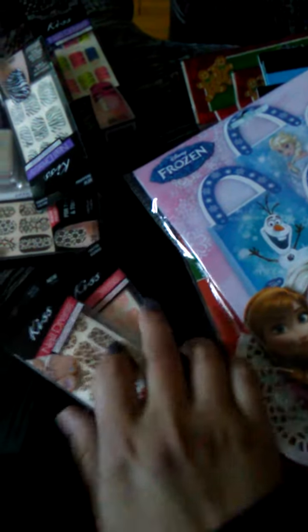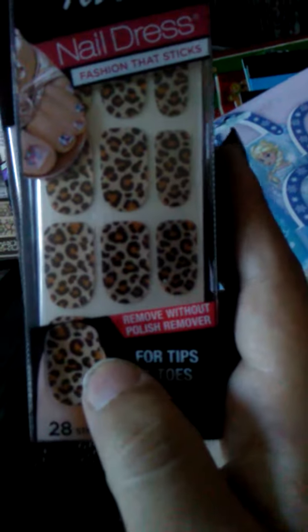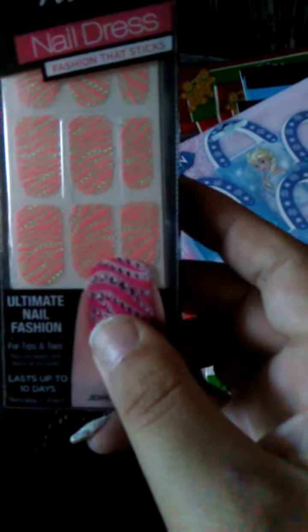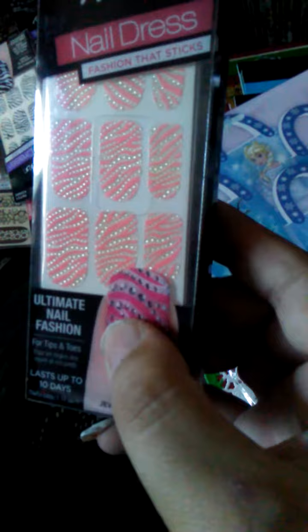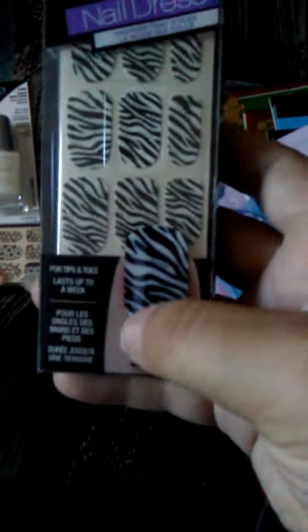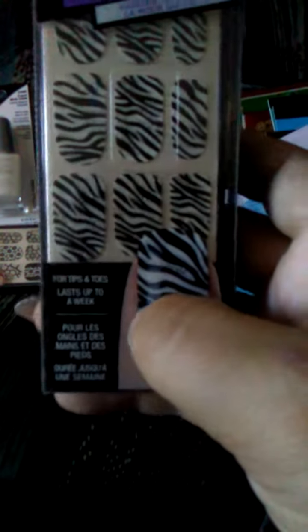I got some more Kiss nail decals, ones that I didn't have. This is like another animal print, but it's like the tan, black, and off-white one. I got another one of these — my Dollar Tree actually got some more of these in, in the regular kind of like zebra print with the silver glitter on it.